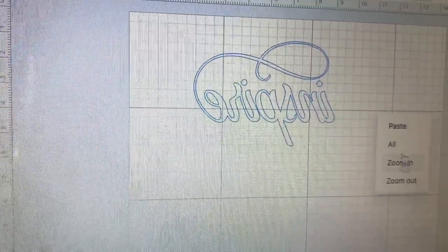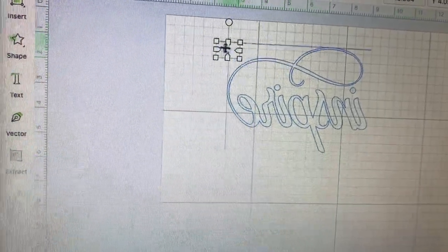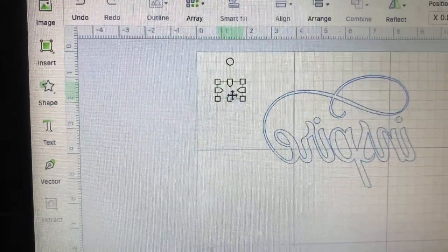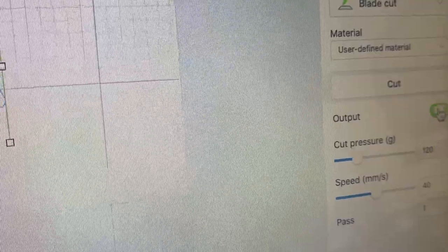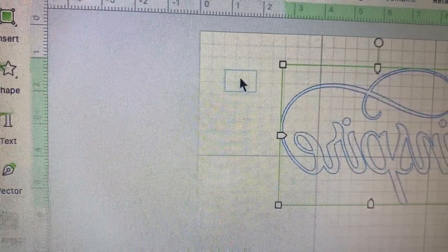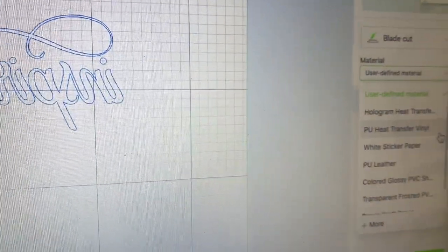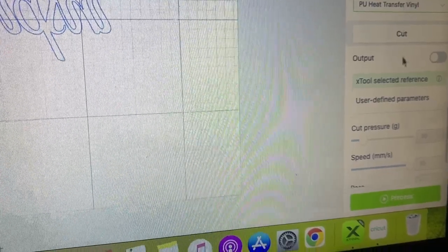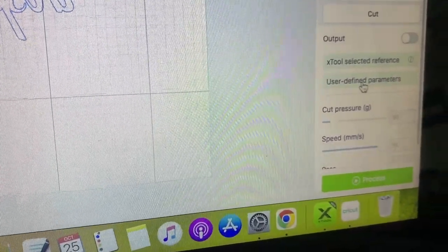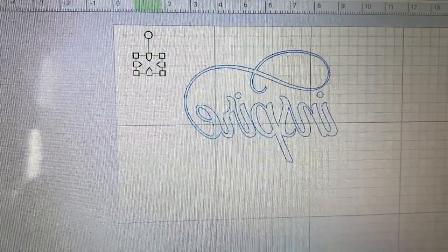Before cutting any design with my blade, I like to test the cuts. So I add a shape to a corner of the design to make sure it's going to cut properly — I selected a rectangular shape. Before you send this design, make sure to turn off output to the main design, meaning only the rectangular shape will cut. We also need to change the material type — in this case, heat transfer vinyl. If you need to adjust settings, you can use your custom parameters, which I'm going to do because this is glitter HTV, which is a little thicker.